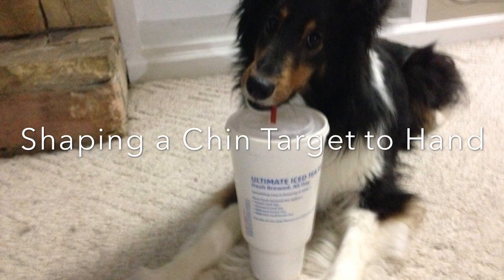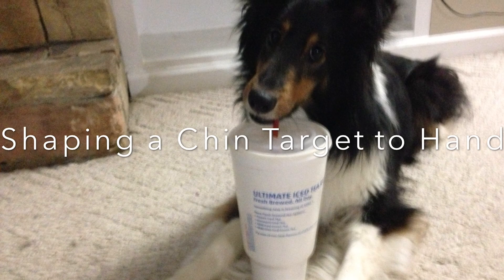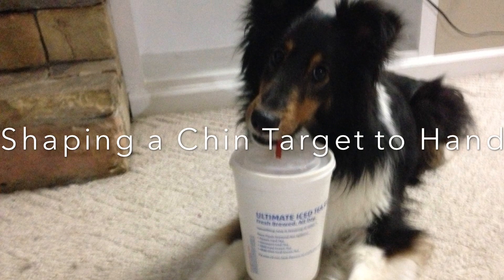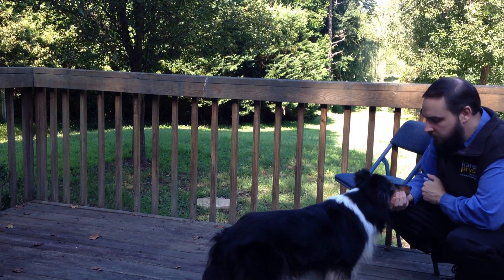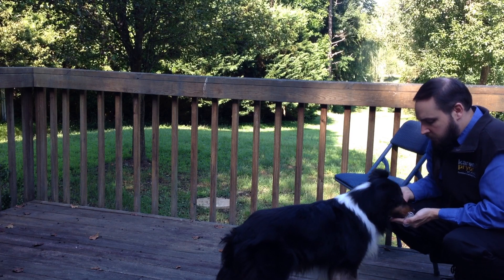Chin targeting. This video will illustrate a shaping plan for training a chin target to hand behavior. This is a simple body targeting behavior with wide-ranging applications from teaching competition behaviors, therapy dog skills, assistance tasks, and numerous complex tricks. Some examples will be listed later in the video.